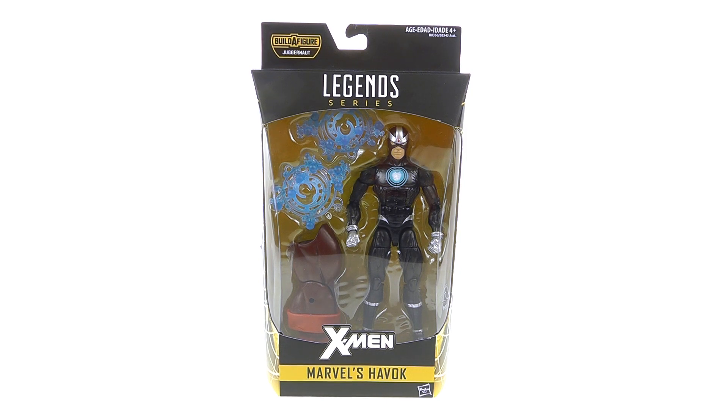Hey guys, thanks for tuning in. This is OptiBottomus, coming to you with another video review. On today's episode, we're going to be taking a look at the new Marvel Legends Havoc, part of the 2016 X-Men wave featuring the Juggernaut Build-A-Figure.